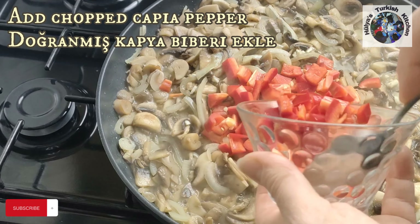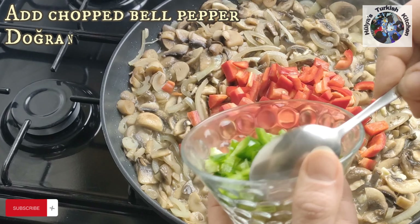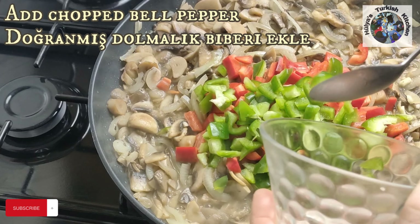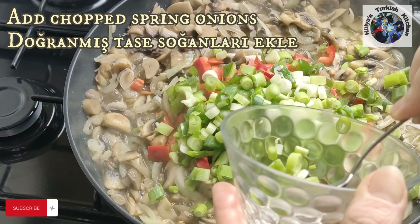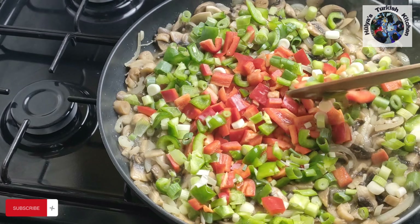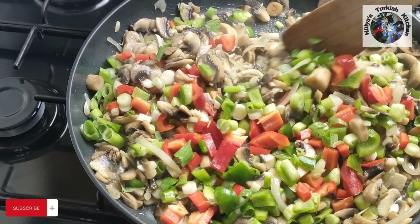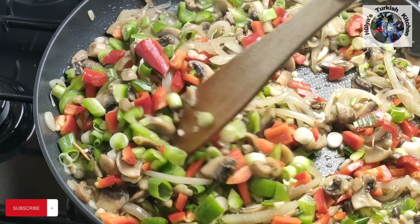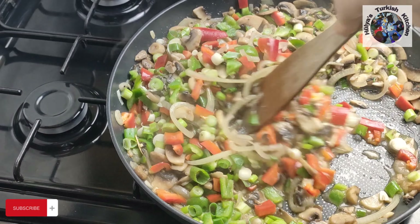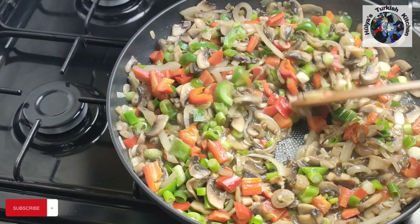Then add the chopped capia pepper, the chopped bell pepper, and the chopped spring onions. Mix to combine all the ingredients. Reduce the heat and keep stirring for approximately 10 minutes until all the vegetables soften. Once all the vegetables have softened, add the seasoning.